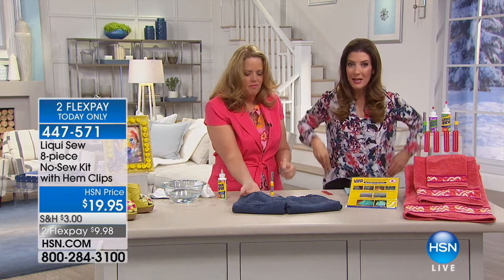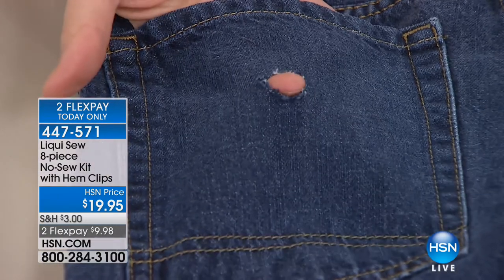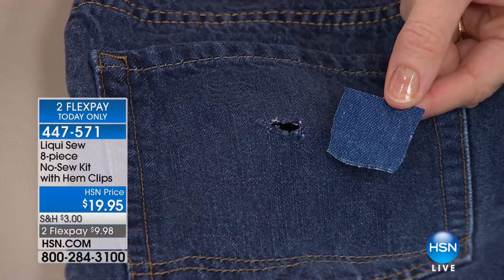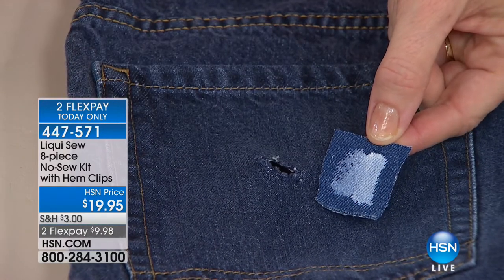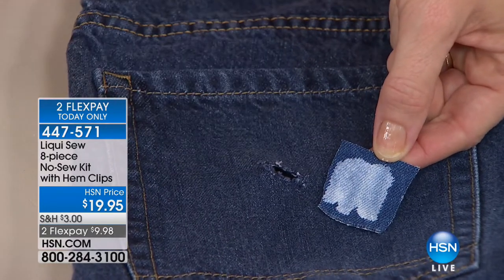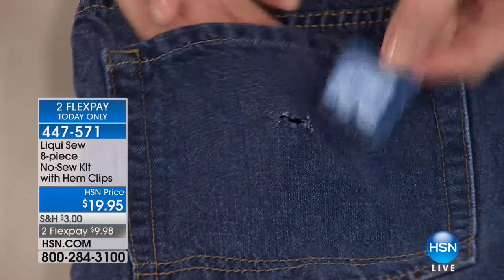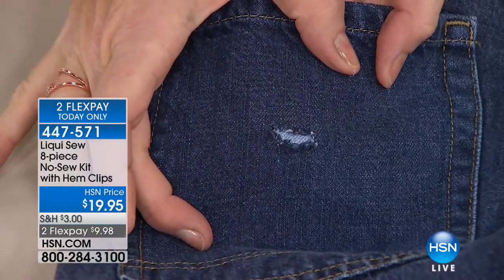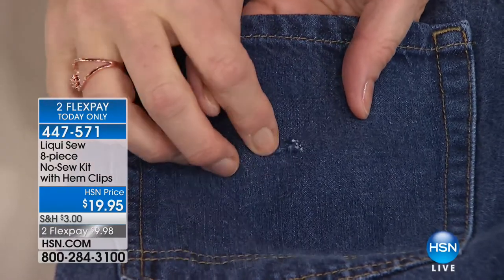What do you pay to get a pair of jeans hemmed at the dry cleaners or the tailors? If you have a hole in a pocket — I know my husband always puts his keys and chains into the bottom of a pocket — how many times have you said, I've got to get that mended? You can patch your own pockets thanks to Liquid Sew. Just press the frays right into the Liquid Sew bond.